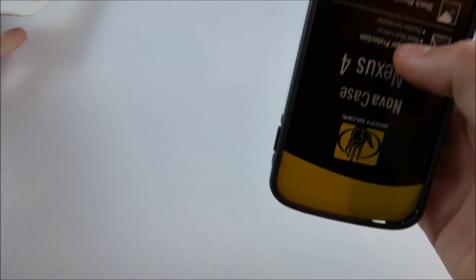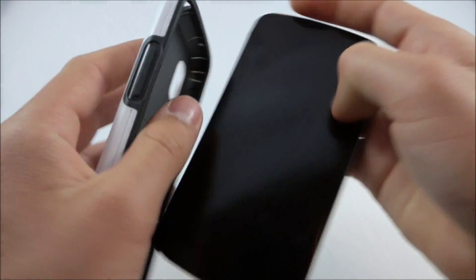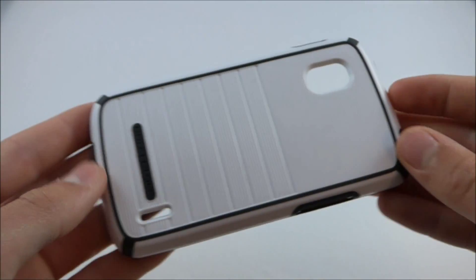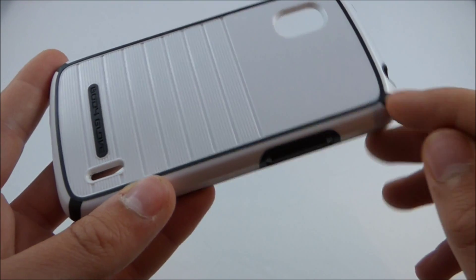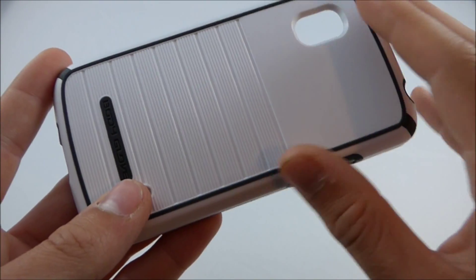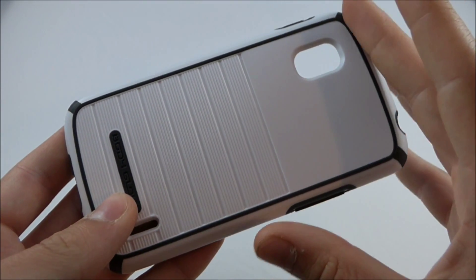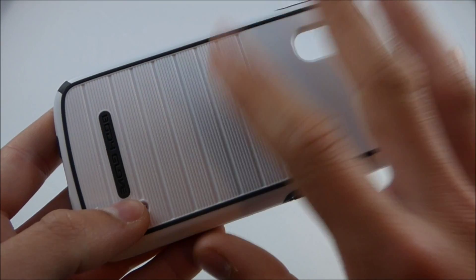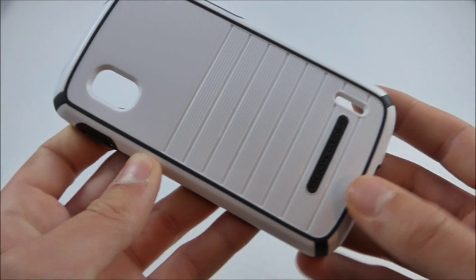And there you go — nice and simple. Go ahead and yank this cardboard cutout out of here so you can get a nice clear look at the case. This case comes in three different color options: white with black or gray accents, white with pink accents, and all black. The all black one I've seen a couple of people have, but the only two I was able to find on Amazon were this color scheme and the white and pink. Overall it's a pretty attractive case.